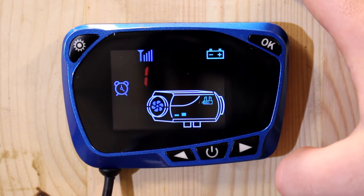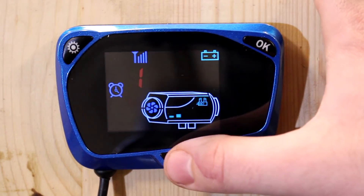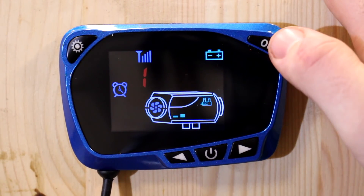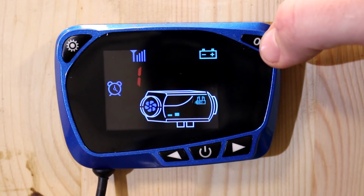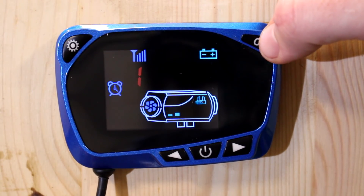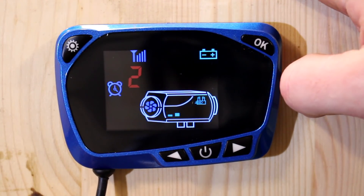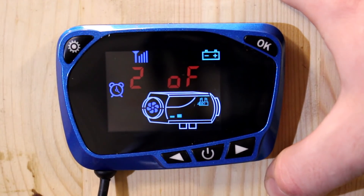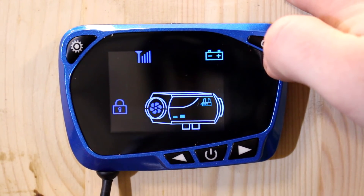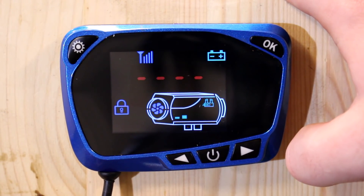That moves into the next part of the settings, which is the timer to turn the unit on. Timer one is currently set to off. If you want to turn it on, hit the left arrow until it says on, press OK, and it asks for the time you want the heat to turn on and off. To turn it back off, press the right arrow so it says off. The second timer works the same way — set it to on and it'll ask for the times.